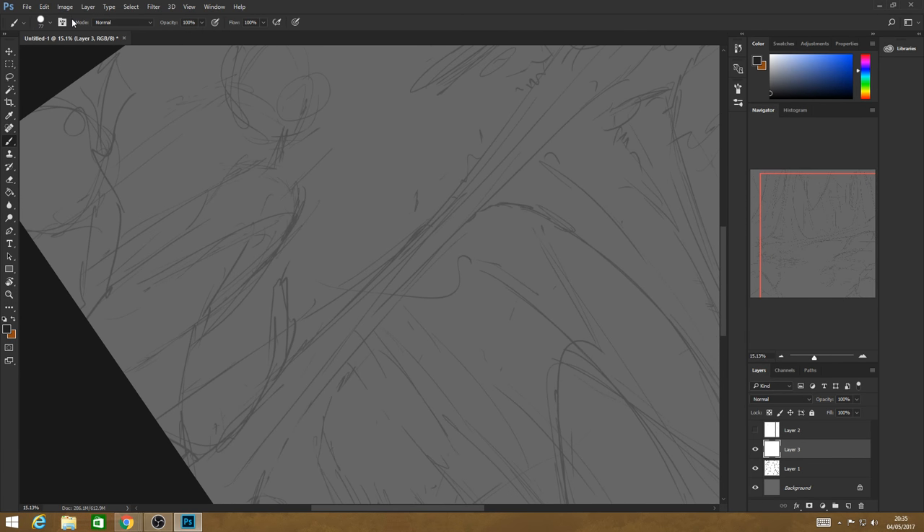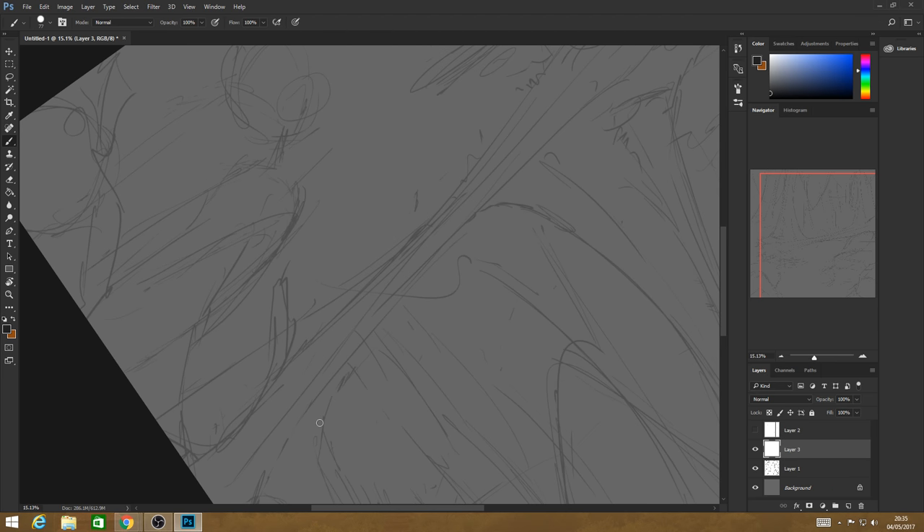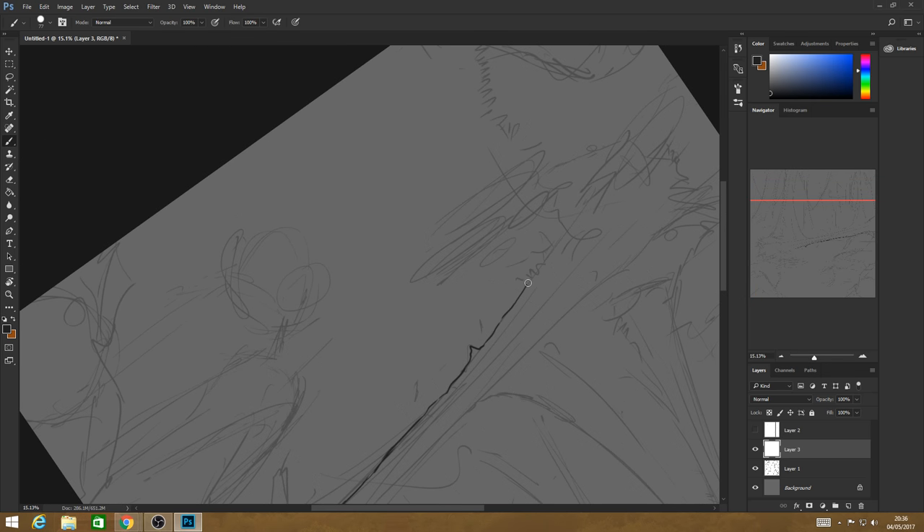At the moment I'm not using transfer at all — I've got my brush on solid. It has its benefits: if you want to clearly block in what you're doing, it's quite a nice way forward. It works well for this stage.